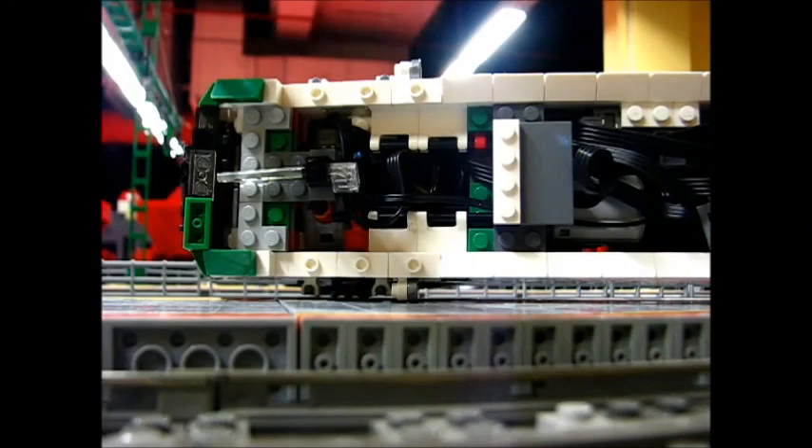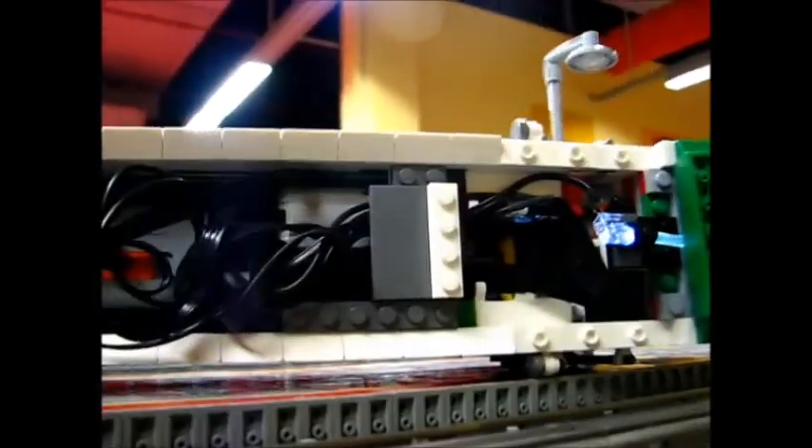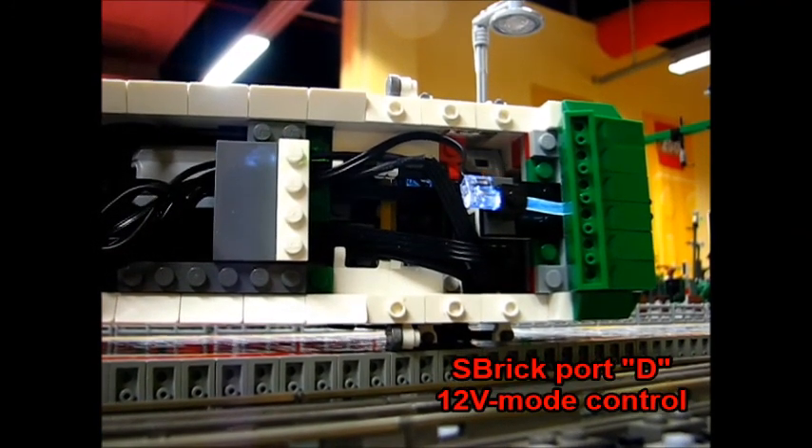The same goes for the 12V operation. I will switch it on and I can switch it off.